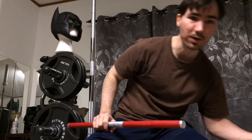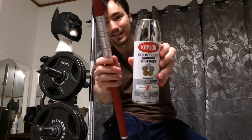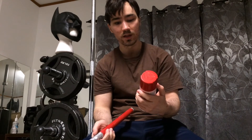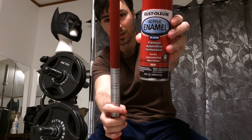For the silver parts, I used Krylon Color Master Paint Plus Primer Cover Max Metallic. And then for the red, I used Rustoleum Acrylic Enamel Gloss for premium automotive formulation. There's the red.